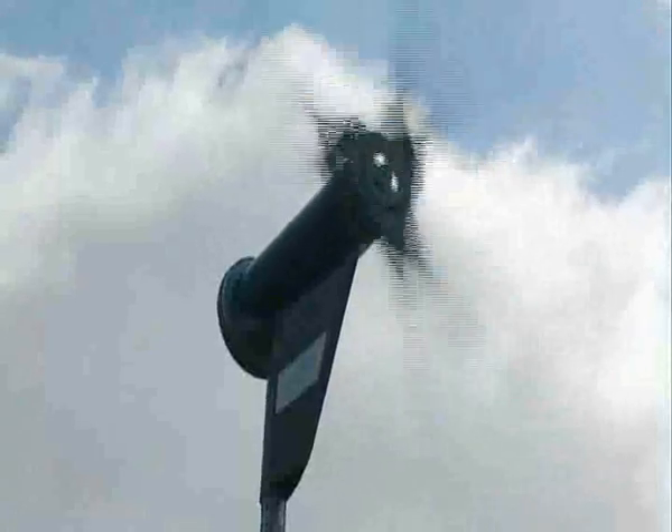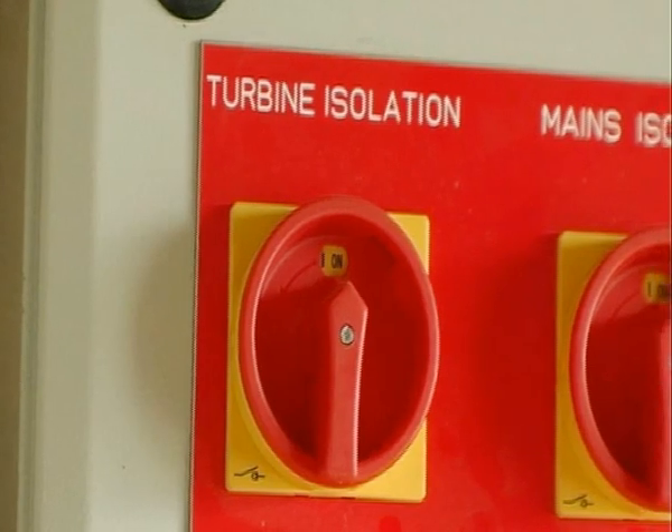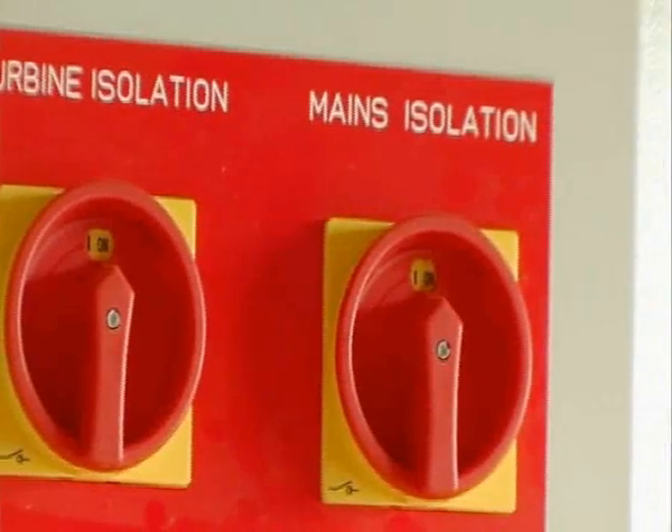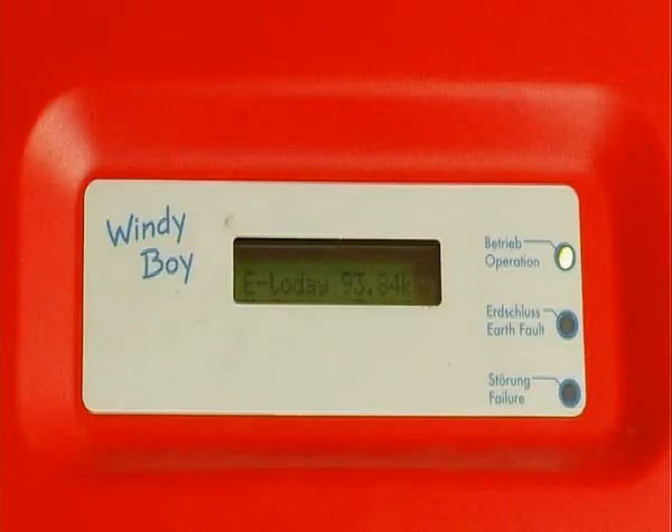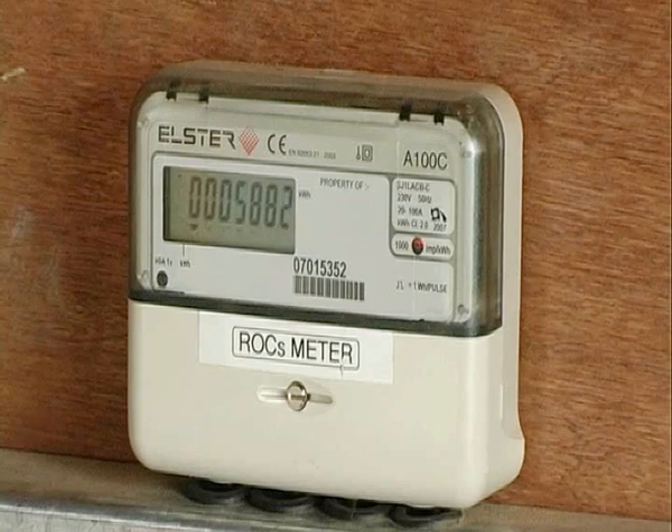I have it in now approximately six months. There's probably 7,000 kilowatt hours on it. And I am running the house here, the farmhouse and the farmyard with electricity.